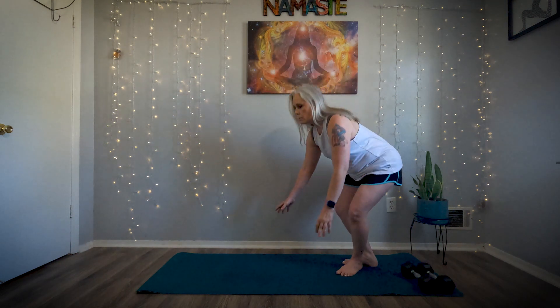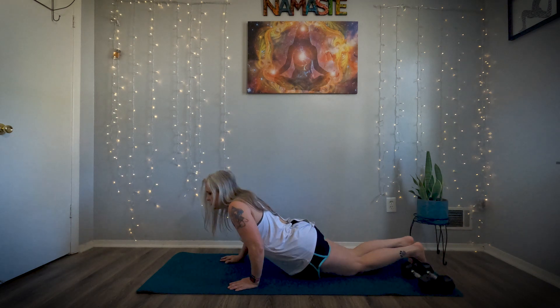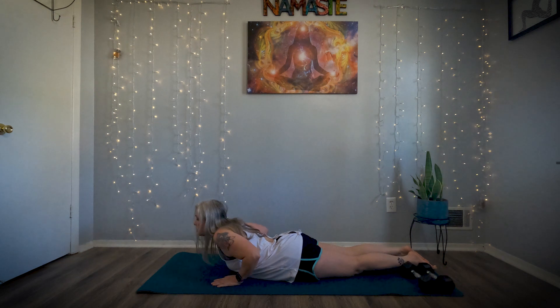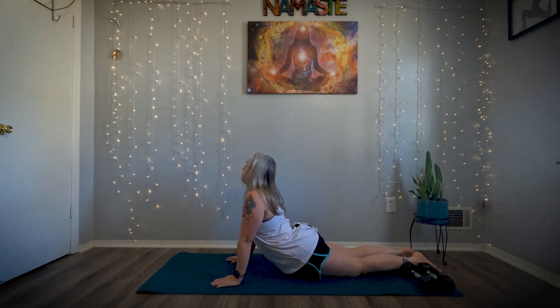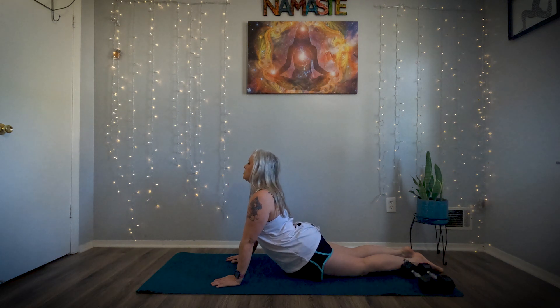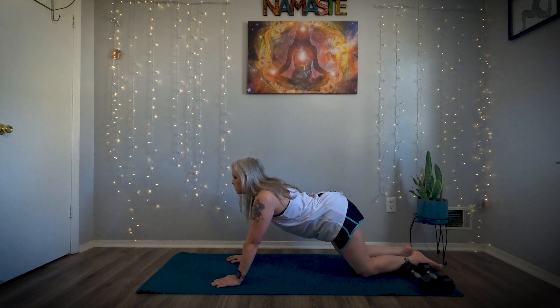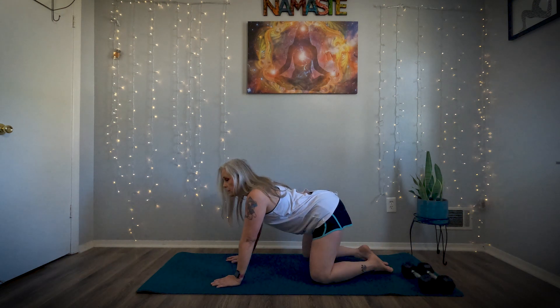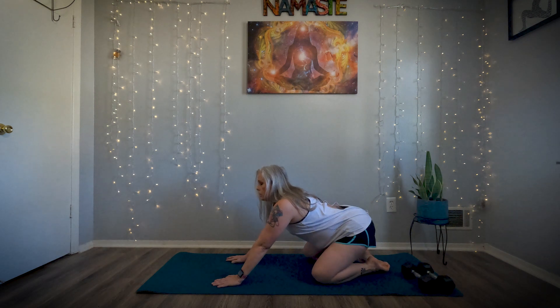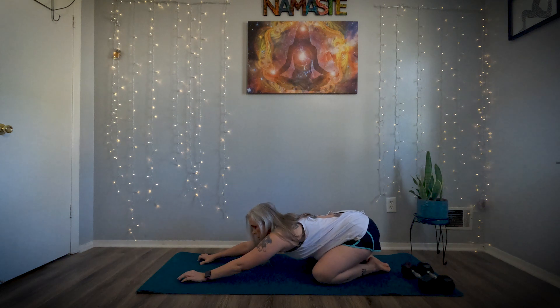We're going to come down to the floor, laying on our belly. Take our hands under our shoulders and push up, not letting your shoulders sink up to your ears — you want to push out, and that's going to stretch your abs. Then up here, take your knees a little bit wider than hip distance, toes together, hips to your heels, reach the arms out, and let the chest into the floor.